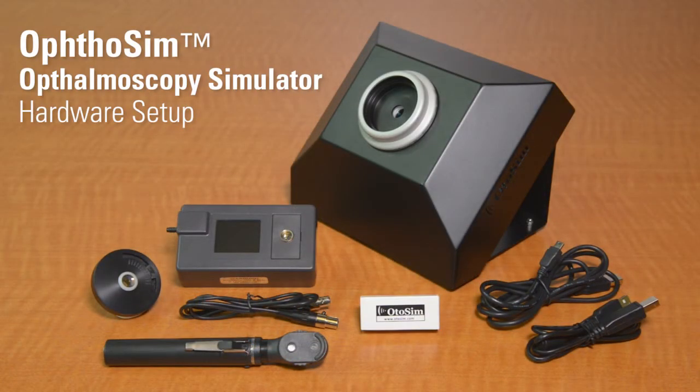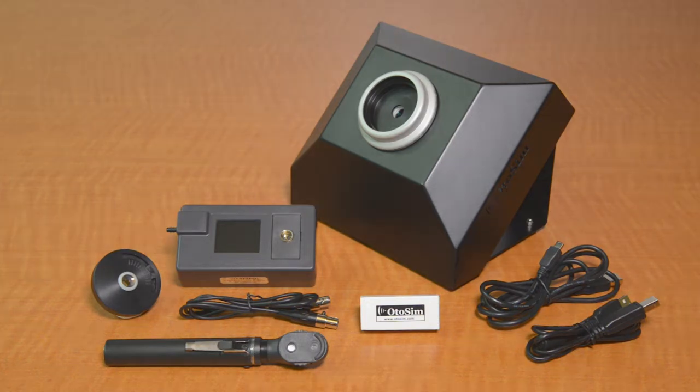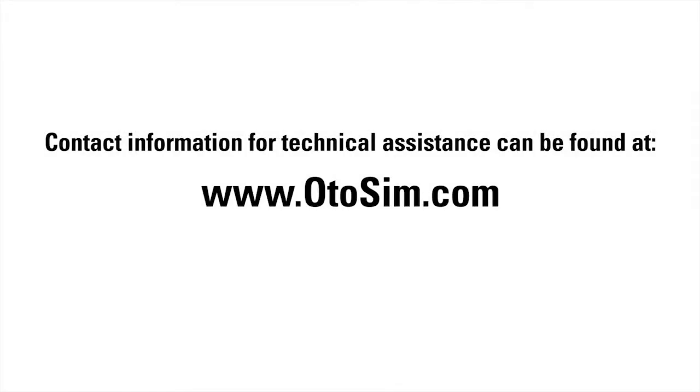This concludes the hardware setup component for the OphtoSim ophthalmoscopy simulator. If you need technical assistance, all contact information is available on our website at www.odosim.com. One of our representatives will be happy to assist you.